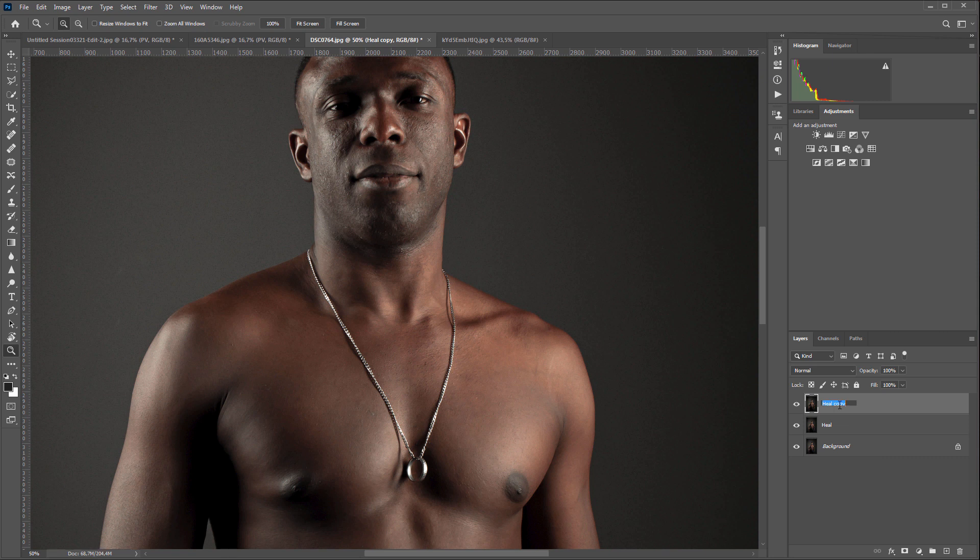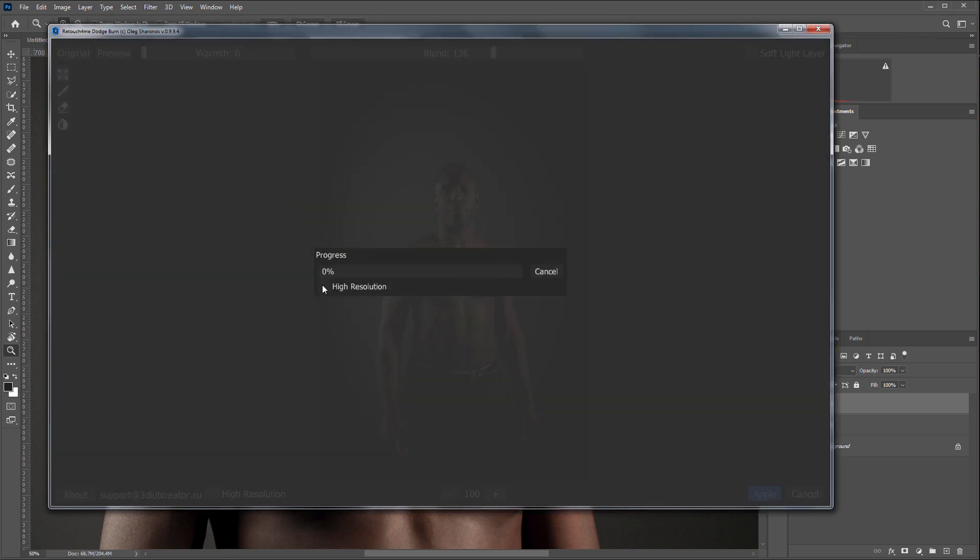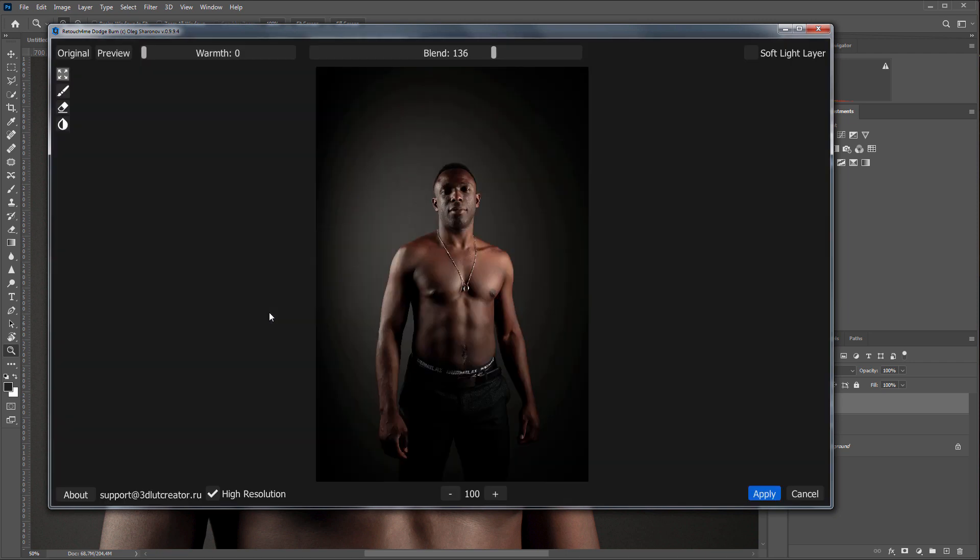I will make a copy of the layer and run Retouch For Me Dodge and Burn plugin. Here I will also check the High Resolution checkbox. All Retouch For Me plugins can be used for batch processing, so you can retouch a lot of photos while doing other things — there is a separate video about this on the channel. Raw photos can also be batch processed within the plugins. I click Apply.